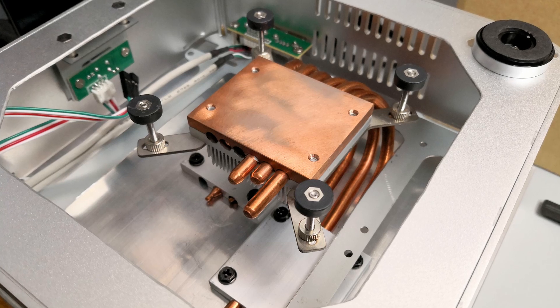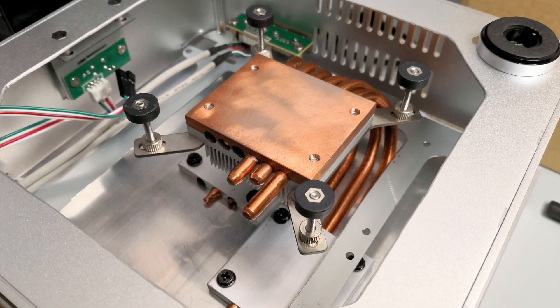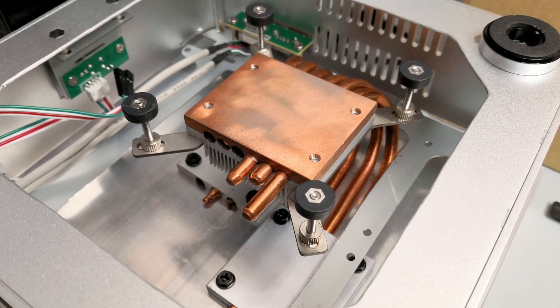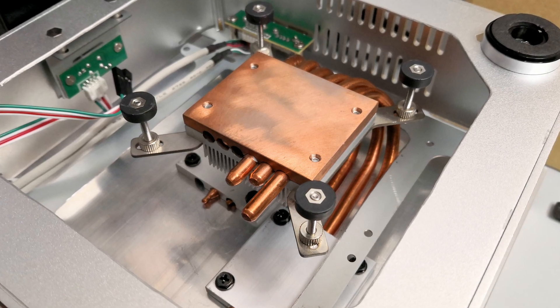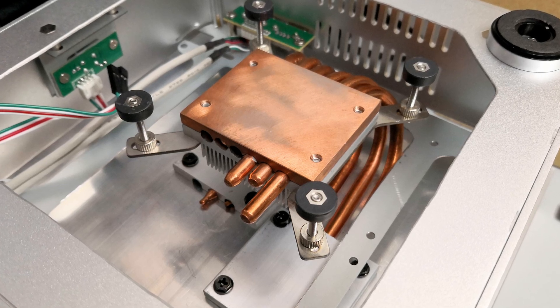There was adequate thermal paste applied between all contact points, so I don't think installation was to blame. I was hoping that the heatsink would be able to handle 65 watts, but 65 watts turns out to be more challenging than I anticipated.